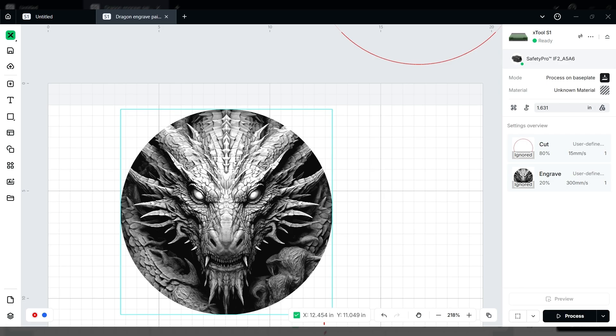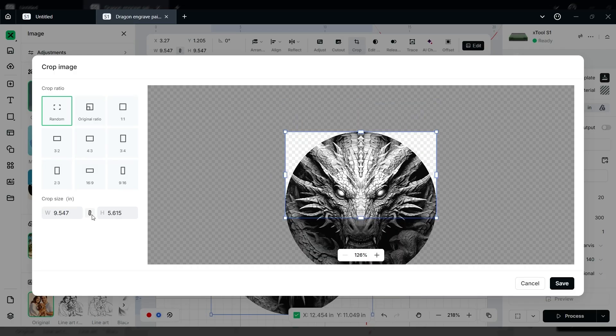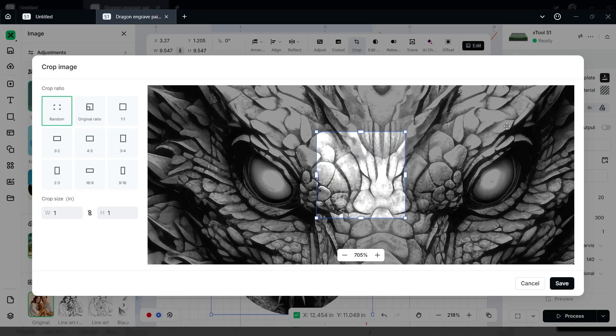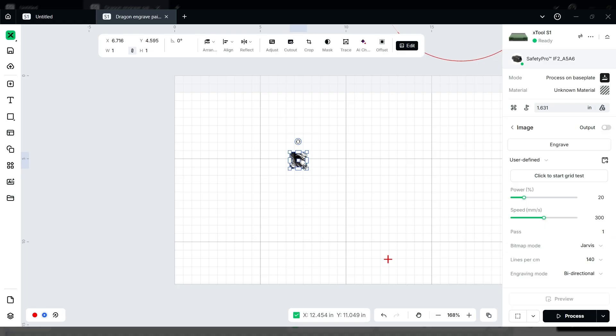So this is the image we want to engrave. We want to do a quick test. We can do a whole test grid or a quick test — I'll show you both. In the program we're going to crop the image and adjust it until we get a good selection of lights and darks. Right here we've got a good selection of lights and darks — that's what we want for our test. We've cropped our image and we're set for engraved at 20 power, 300 speed, 140 lines per centimeter at Jarvis.